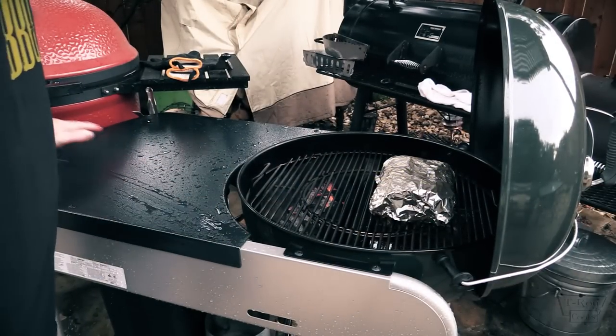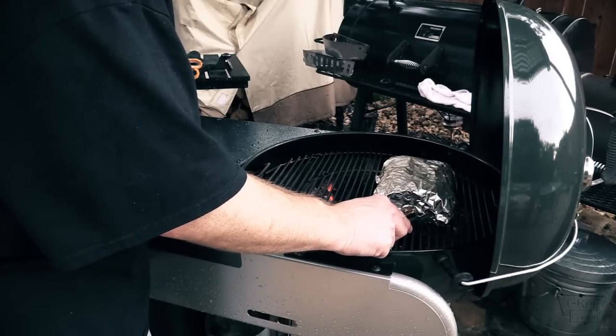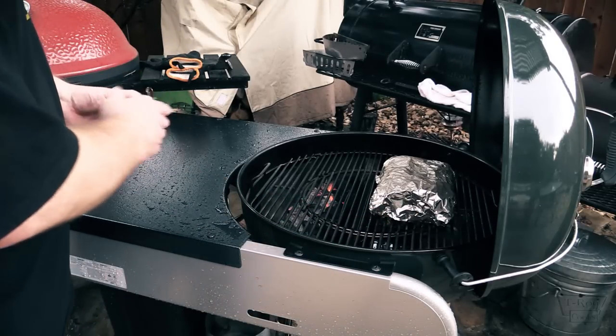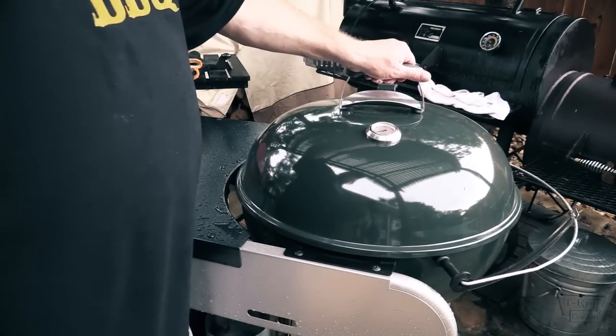Alright folks, it's been eight hours and it has come a monsoon here — I put some pictures up on Facebook. It's still feeling pretty tough in the middle when I probe it — showing 169, 170. So we still got a little bit to go. I still have plenty of charcoal, and I'm not worried about any more smoke because I've got it wrapped. It's been holding about 250 to 275. I may unwrap it here in a little bit and just let some of that bark form back up, because when it's wrapped the whole time it tends to make the bark soft. We'll check back in another hour or two.